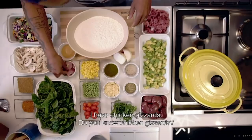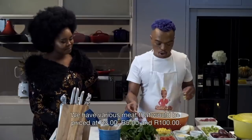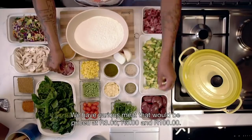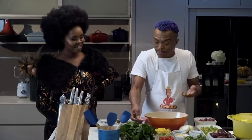And then I've got ingqina. So we went from three rands to five rands to a hundred rands — you understand? But you can still make a pie.